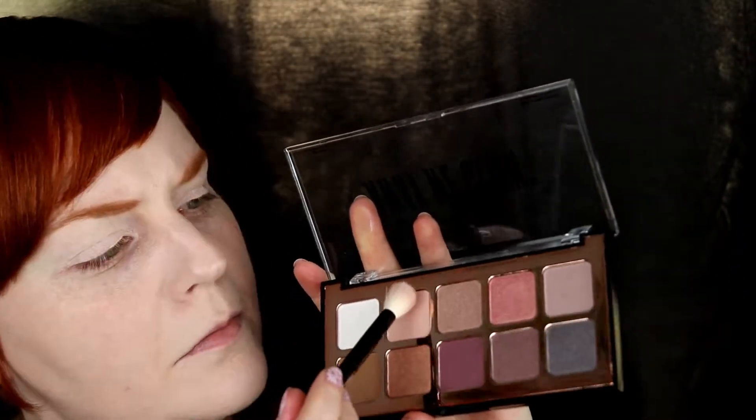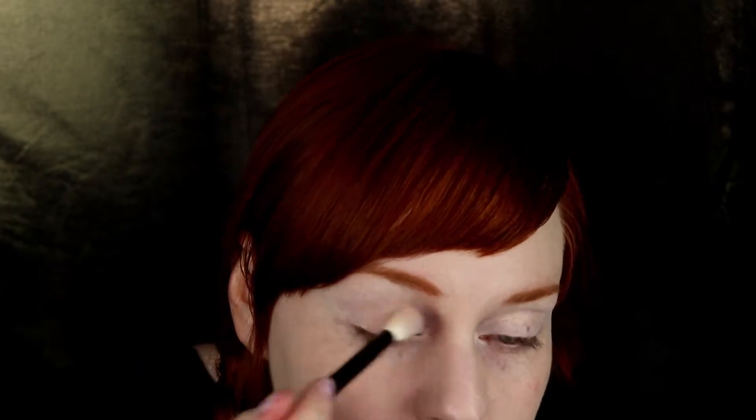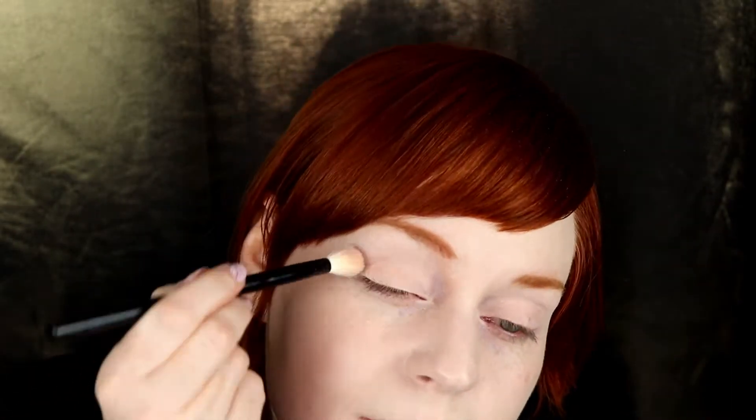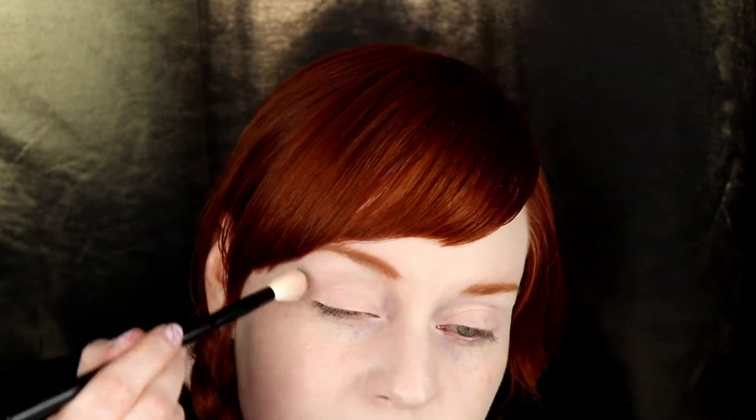After priming the lids, it's time for eyeshadow — the fun part! I bought myself this new palette called Away We Glow, also from NYX. I am using the light brownish base shade, putting it over my whole mobile lid and blending it up a little bit into and over the crease. This is going to be a more neutral look today — an everyday look, school-appropriate, office-appropriate, just going out into town, whatever. So not a full-on eyeshadow look or a nighttime look, just something you can use every day.